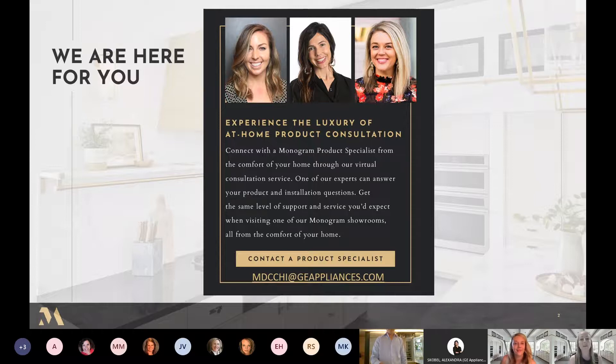I first wanted to thank everybody for joining us. This is our final week of Monogram Table Talks and it's very bittersweet — we've enjoyed every single one. However, we're so excited to announce that the Monogram Design Center in Chicago is now open.